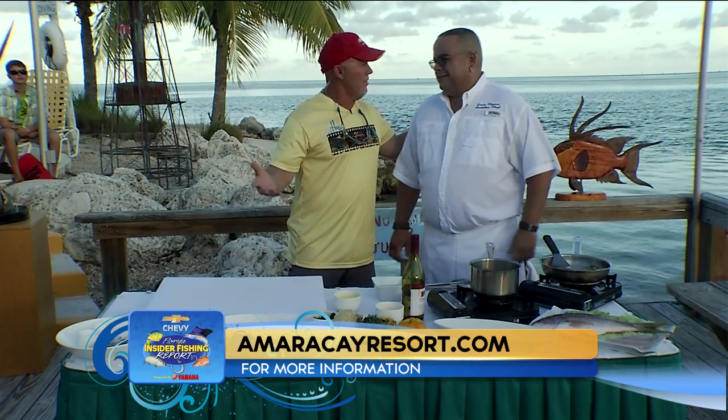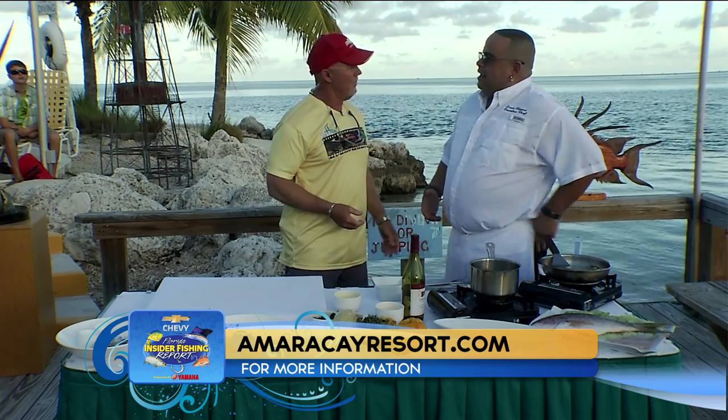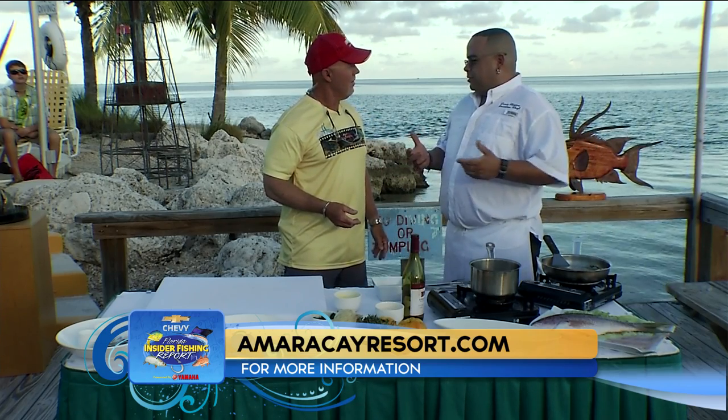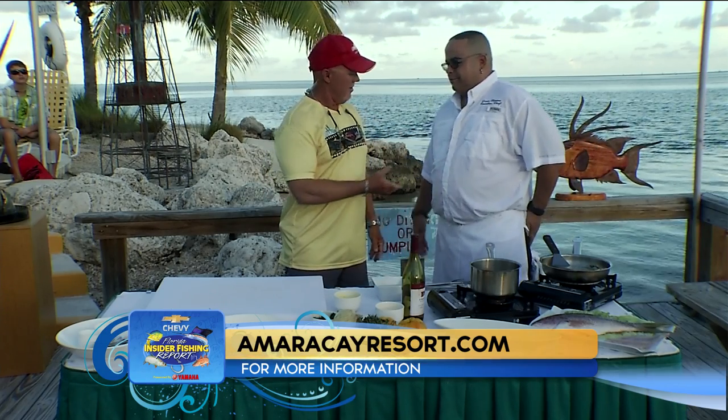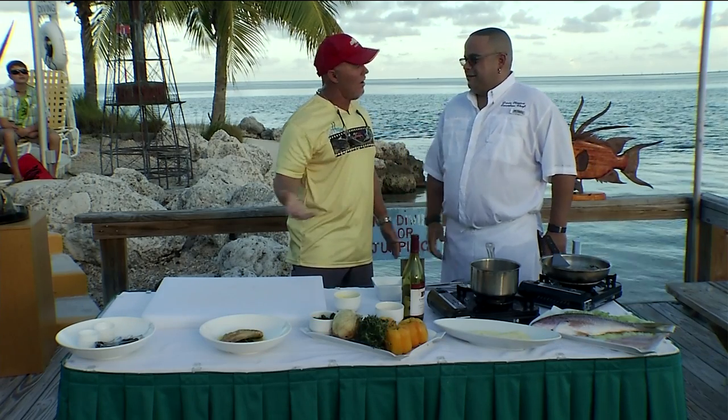Now if any of our viewers of the Chevy Florida Insider Fish and Report want to come see you, where do they come? Mile marker 80 at the American Cave Resort and the Ultramar Restaurant. Thank you so much for being with us here at the Postcard Inn in the beautiful Florida Keys.